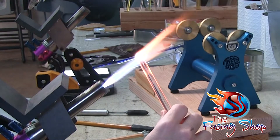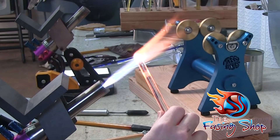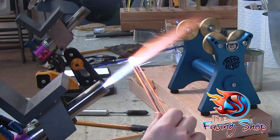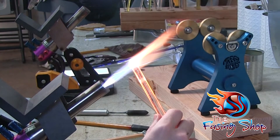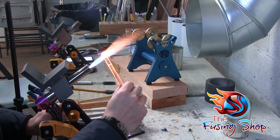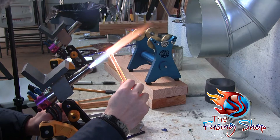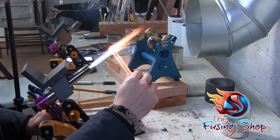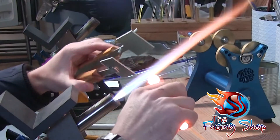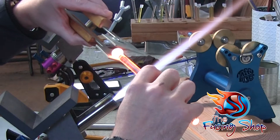My first step was cleaning up the end of the rod to cut any crud off that was there. Now I'm just going to go in and gather up that glass — leave the tip of your rod in the fire and rotate, rotate, rotate, keeping it in one spot, making sure the end is juicy hot. The glass will start to form a nice round ball when you get the size you want.